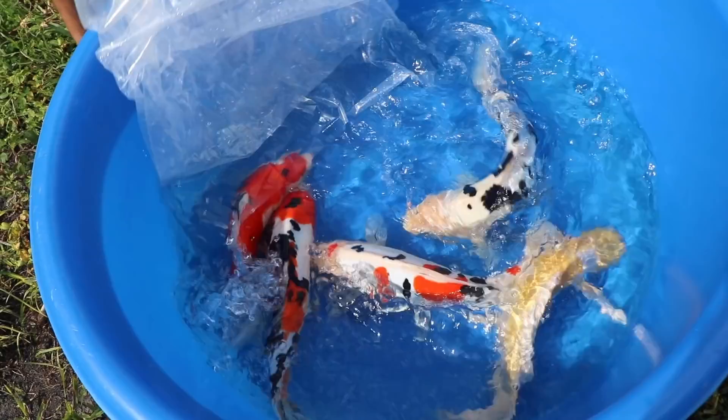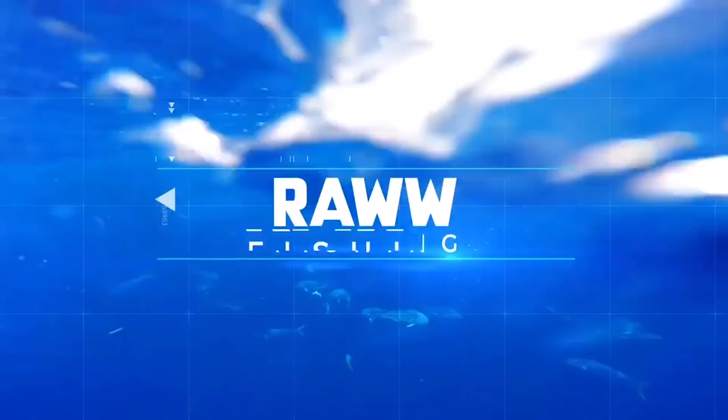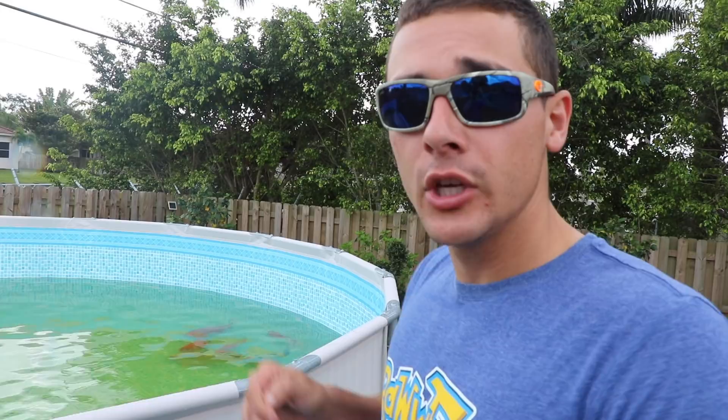You guys ready? Three, two, one — oh my goodness! We actually have the salt right here, this is Solar Naturals salt crystal for water softener. Usually you have to pour salt inside of a big canister if you have well water to purify your water.